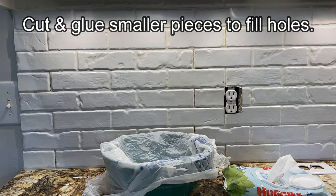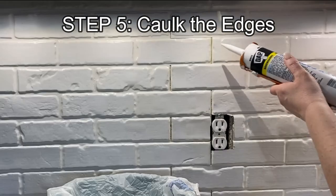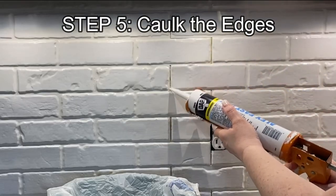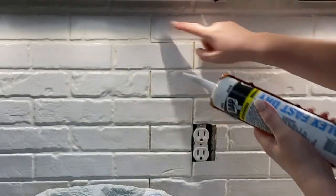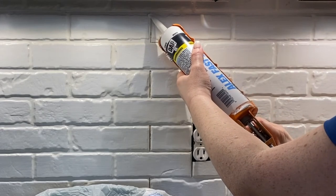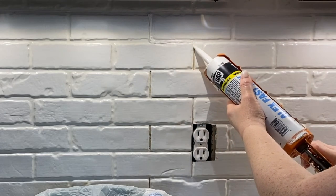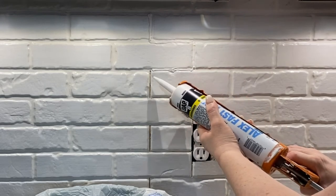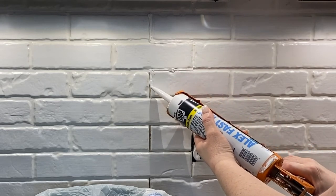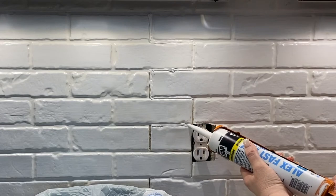You can see where I've cut smaller single pieces of brick and filled in where the old brick was exposed. Now I'm showing you where I'm going to come back and caulk in between the main panels. We're just going to caulk in between the edges of where the larger panels meet up and also on the edges of any smaller pieces that we added — we want to cover up those edges, and that caulk is going to look just like the rest of the grout of our brick.